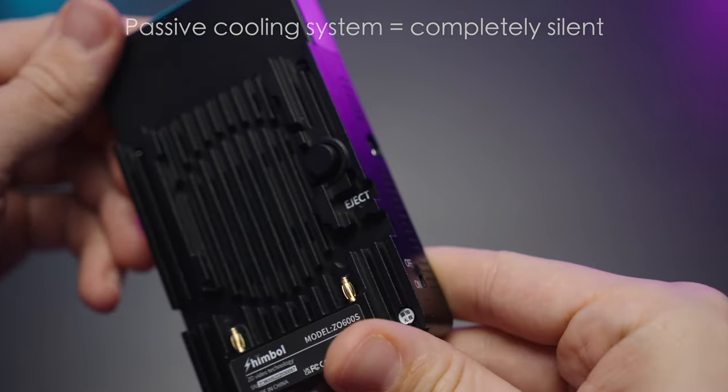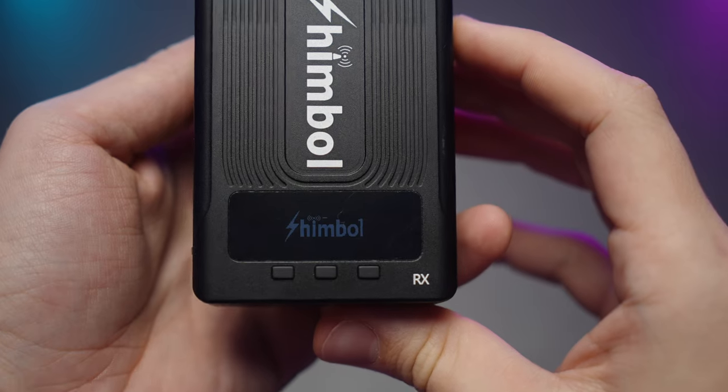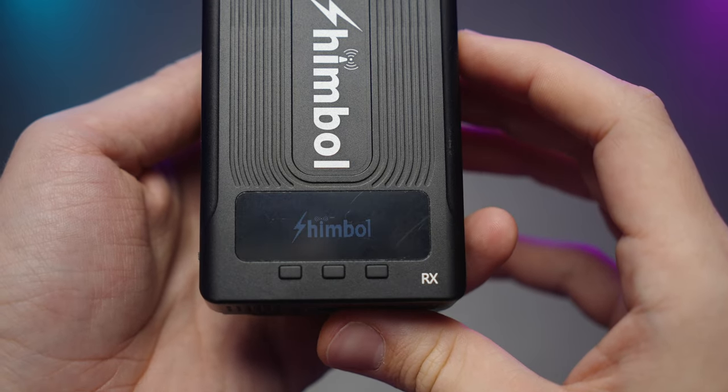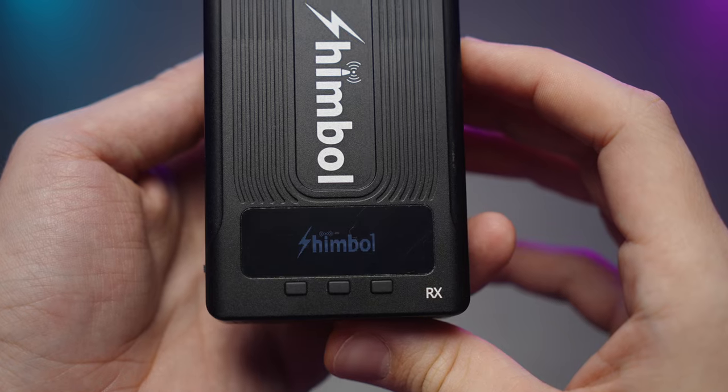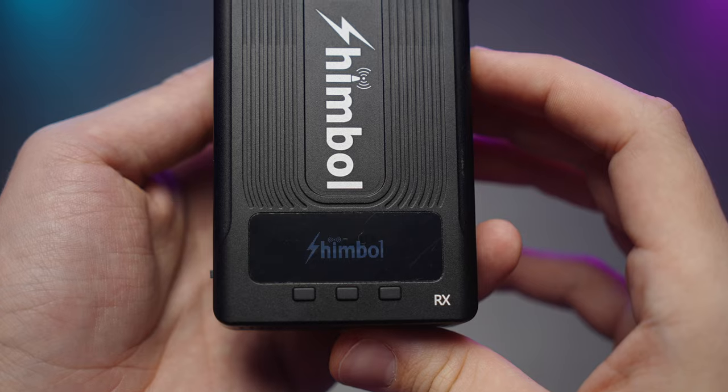There is a display and three buttons to control the unit itself on both TX and RX. One little disadvantage I've noticed is that the RX and TX take a pretty long time to boot up — about 10 to 15 seconds to turn on and pair.